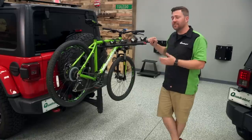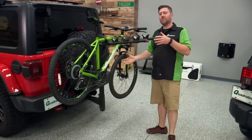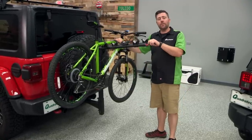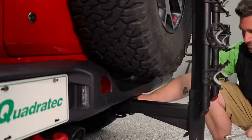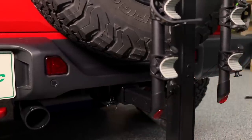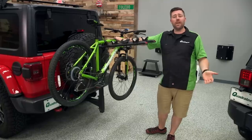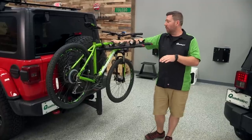Some of the positives that a hitch rack can really offer you are the fact that it is a very convenient solution to install on your Jeep and easily remove later and store away when you don't need to be carrying your bikes. It's as simple as installing the rack into the hitch, installing the pin, and you're ready to load up your bikes. That's great if you're not somebody who needs to carry your bike day in and day out — maybe you're someone who's looking to bring your bikes along for weekend outdoor adventures.